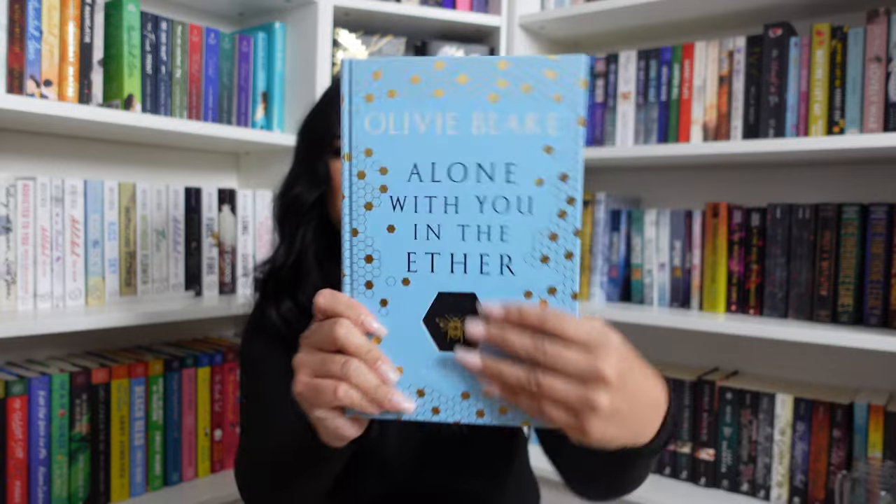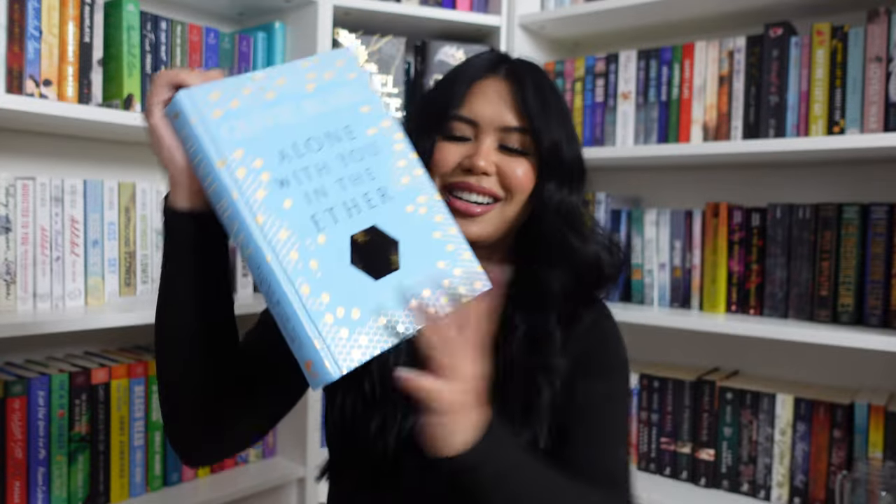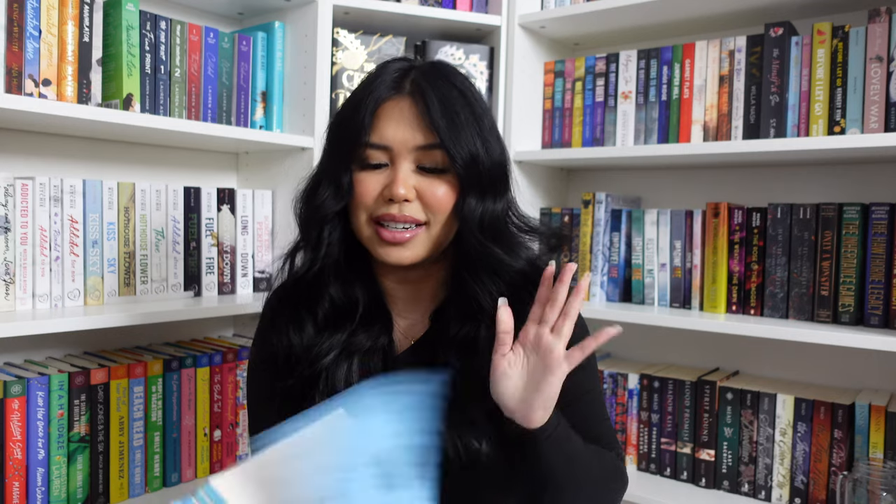This one is from Illumicrate. I think this is Alone With You in the Aether, the special edition — and it is! I love Alone With You in the Aether and this edition is freaking stunning. It's a hardback special edition so there's no dust jacket on it. There's a little opening right here — look at the edges on this. It's also signed. I'm in love with this.